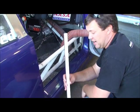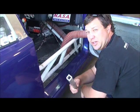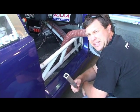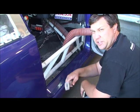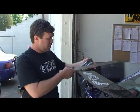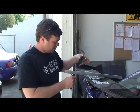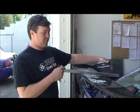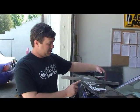Get yourself a nice straight piece of aluminum or metal — something lightweight but strong that's perfectly straight. Take your straight edge and lay it across your wing so it touches the back of the wing and the front of the wing. It doesn't really matter if it hangs off; it just needs to solidly contact the front and the rear.